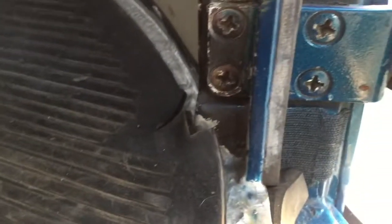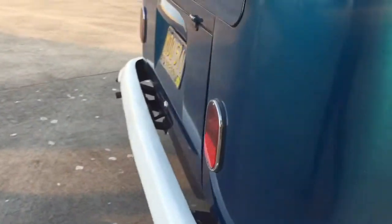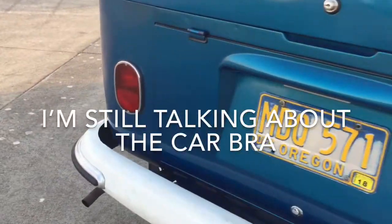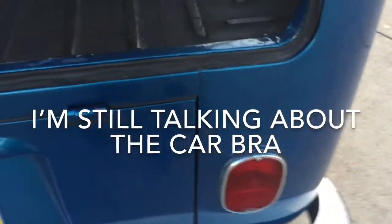Bottom of the pillar. There's a little Velcro right here — the bus has a bra. A black one. It's really ugly. But if you want to put an ugly black bra on the front of your bus, this one comes with one. That way you can replace rock chips with your paint getting worn off by a crappy black bra.